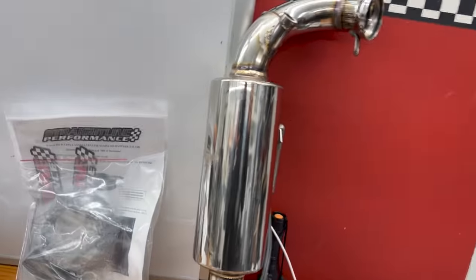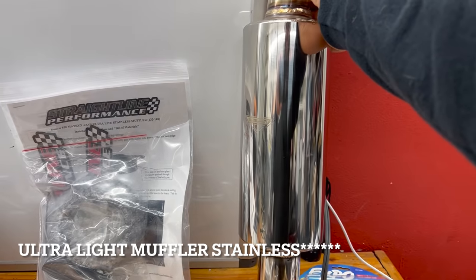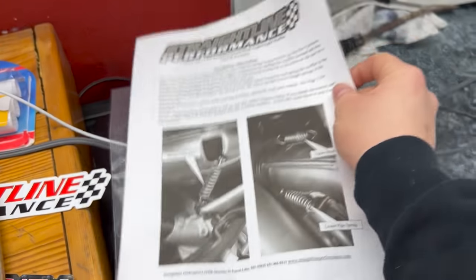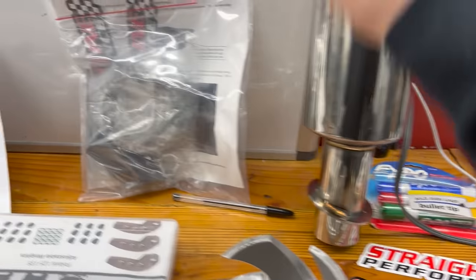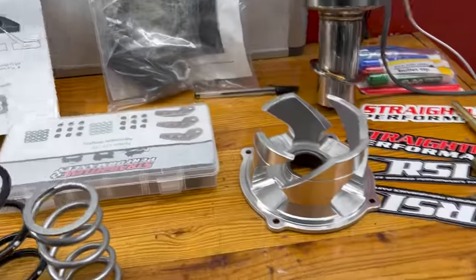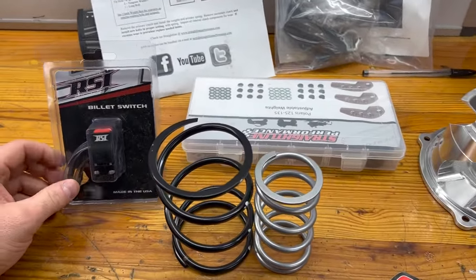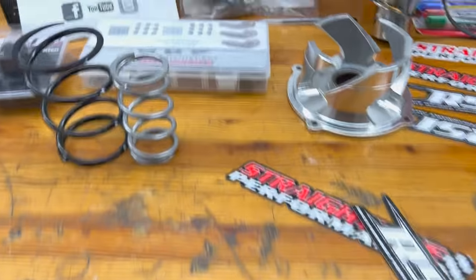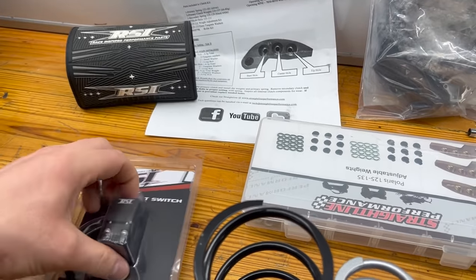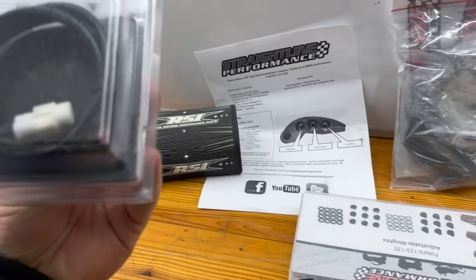They also offer a race can — full stainless — which I got just so I could do a sound comparison between the two. That's going to be a separate video, so stay tuned. Both cans come with directions for installation. The race muffler comes with a new donut that comes out the bottom — I'll go through that in that video. RSI and Straight Line are brother-and-sister companies. I run RSI risers all the time, and this year I also got an RSI bar pad and RSI billet kill switch, because my buddies like to play the kill switch game. It's a button — plug and play — so I'm going to be putting that in.